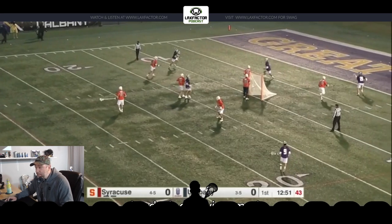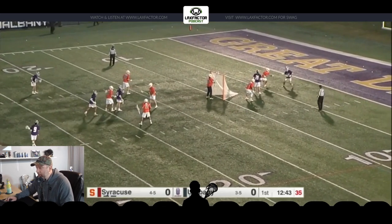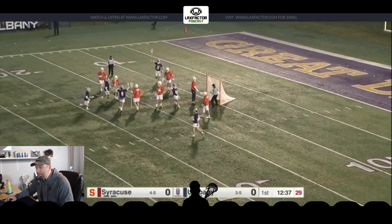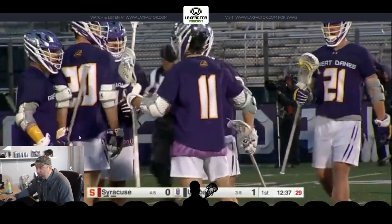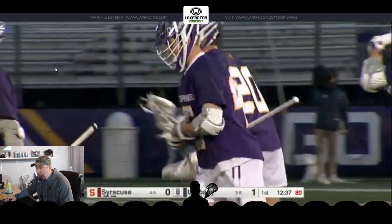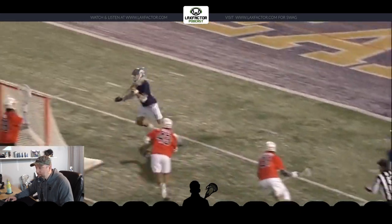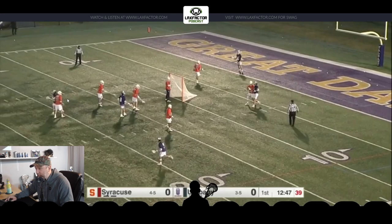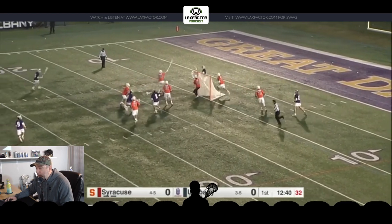Now we're going to see a version of Albany doing this against Syracuse — this is in the game that Albany beat Syracuse, the first time Syracuse had played at Albany. This is a pretty solid example of catching and loading up, stepping down into the shot. You can call it a step-down because you're stepping into the shot as the ball's getting there. As the dodge comes in, there's the double — great two-man game. Same thing: a classic step-down, getting his feet set so that as he receives the ball, he can let it go.